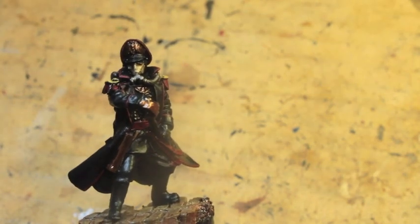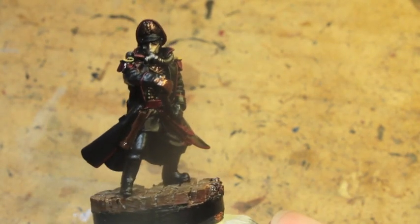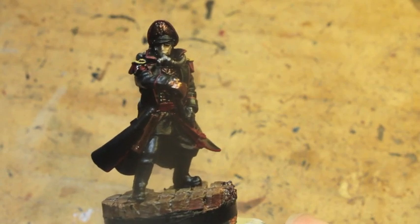What up players, it's Warboss, stay up in this mud. Welcome to How to Paint a Death Corps of Krieg Commissar, Part 1.